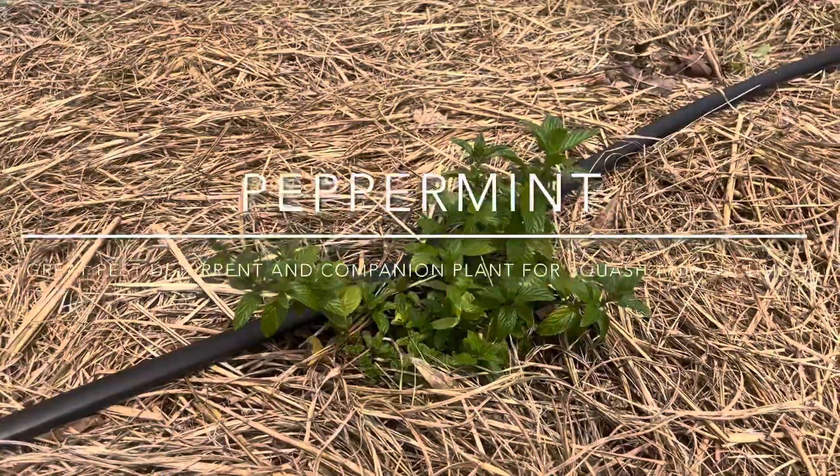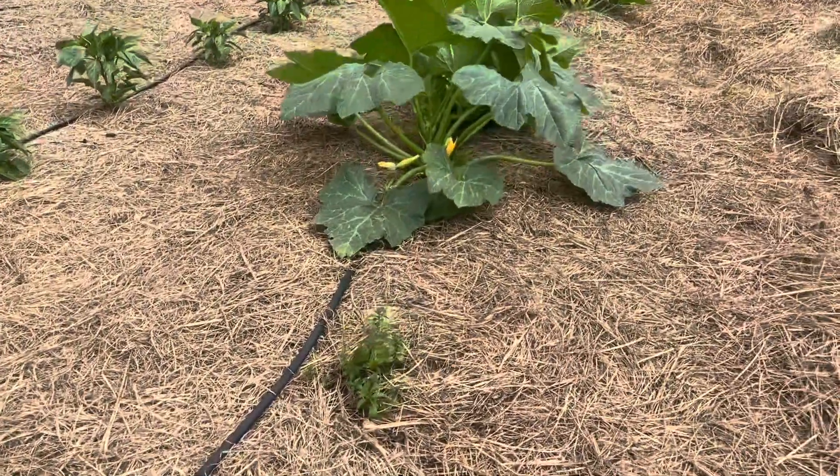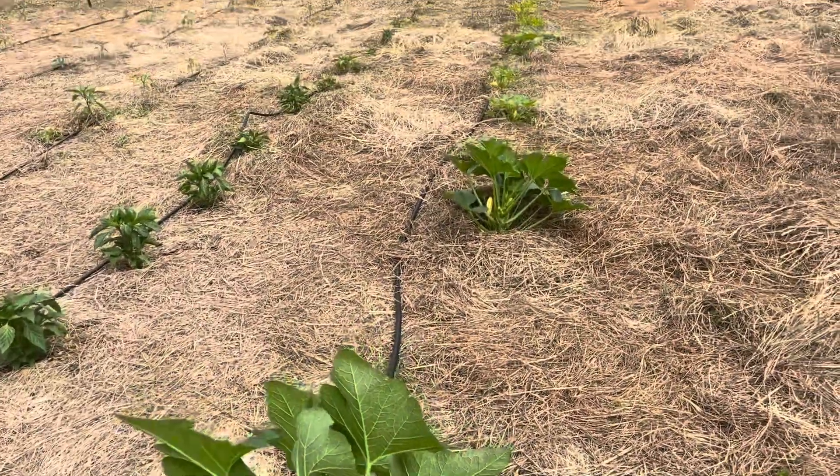Just to point this out — this is peppermint, and it's also planted over there. It's a great pest deterrent. They all grew.